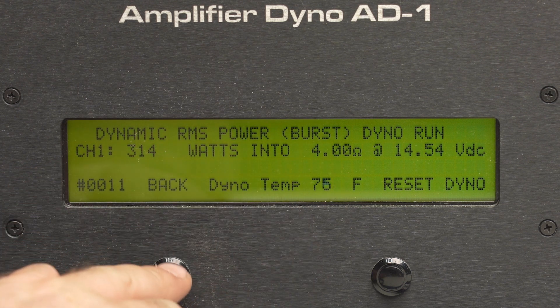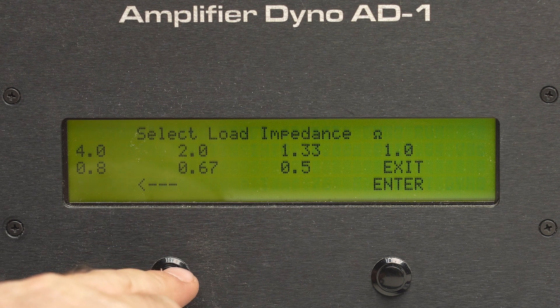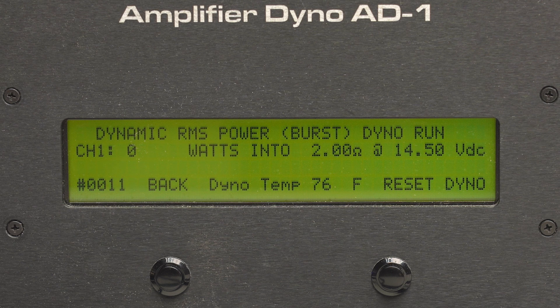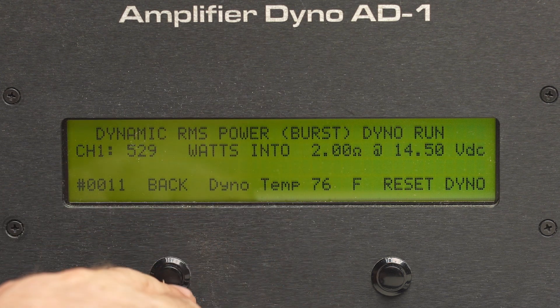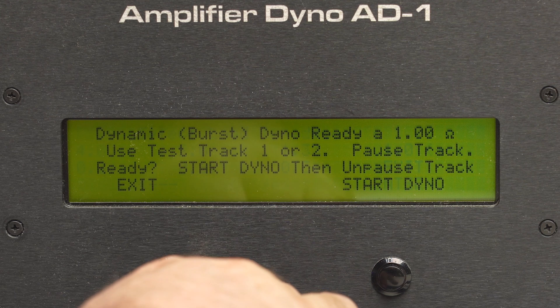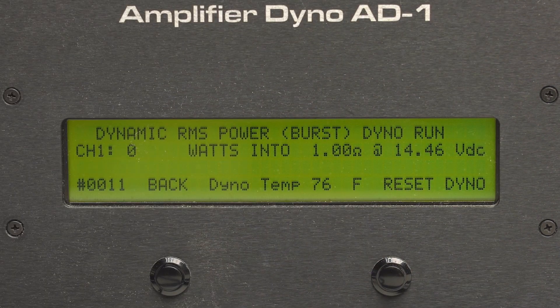On dynamic, we got 314 at 4 ohm at 14.54 volts. At 2 ohms, still just a little shy of the rated 540. At 1 ohm, we got 852 at 14.44 volts — so this time we actually surpassed the rated power. The manual doesn't specify if it was certified or dynamic, but that's pretty good especially for the price point.